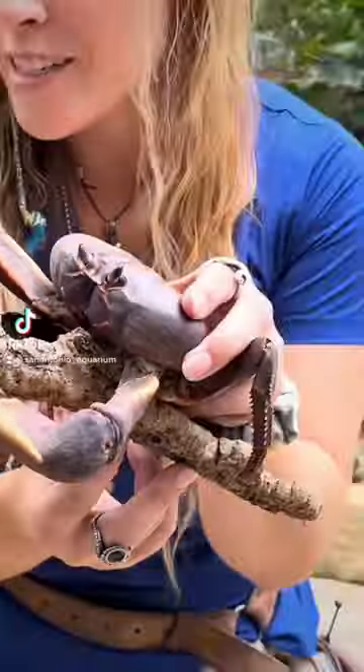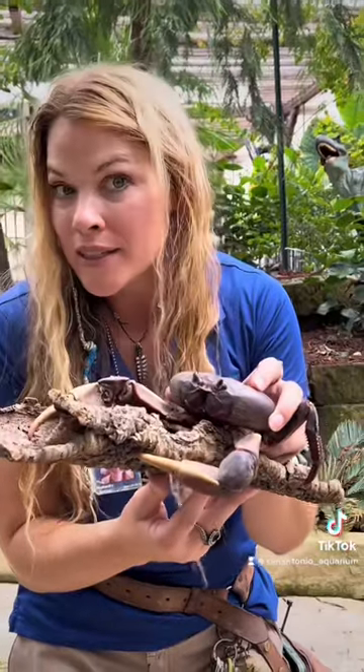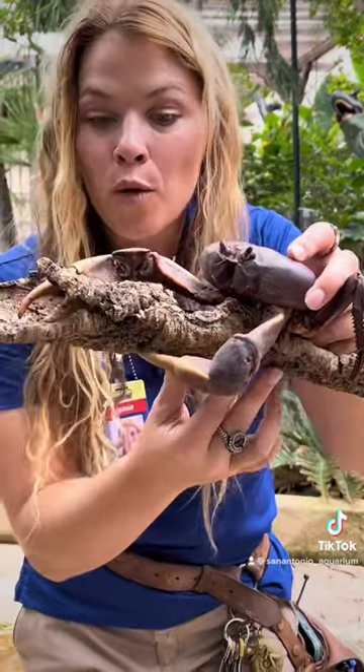Check it out, you guys. This is a zombie crab, otherwise known as a purple crab. Now these guys are in South America, not in the ocean, but actually found on the forest floor.